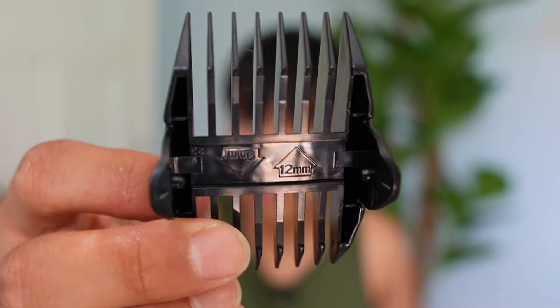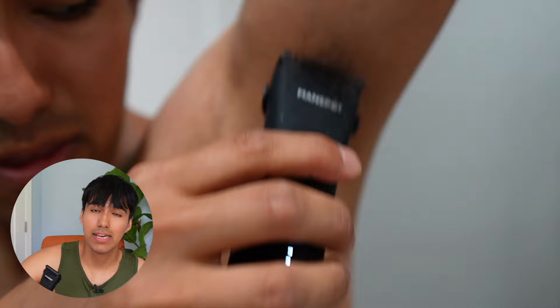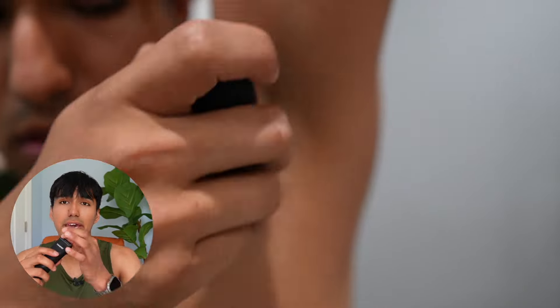I'm starting off with my armpits with dry shaving to see how that goes on my left side. So far it feels pretty good, but because there was a lot of hair I did have to frequently remove the hair so it doesn't get tangled up, then keep going and repeat that a few times.